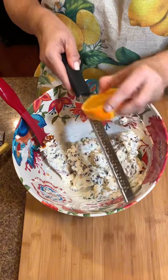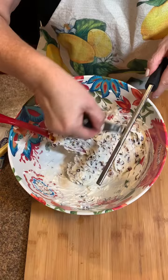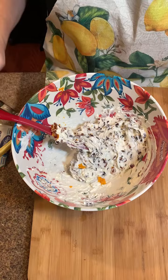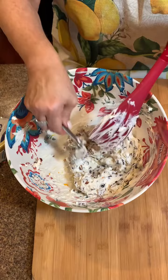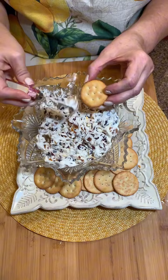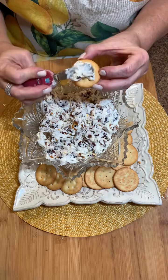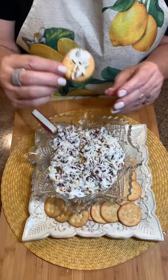This is gonna be such a go-to — I'm telling you, it's gonna be your most requested appetizer. Let's get this plated up. Let this sit for a bit to let all that apricot, cranberry, and orange come together. Mmm, so good — enjoy!